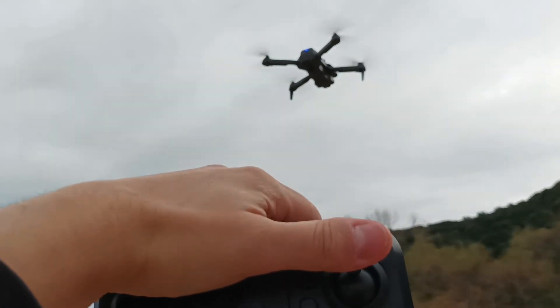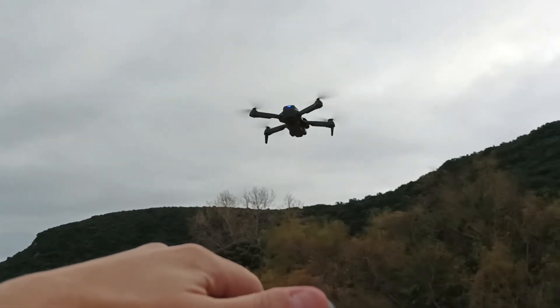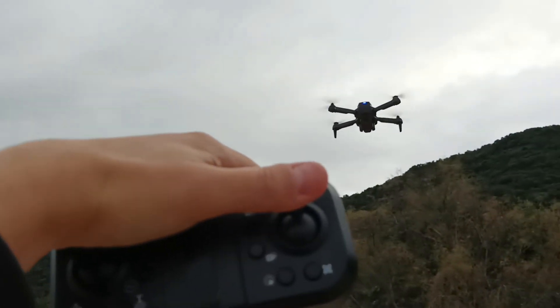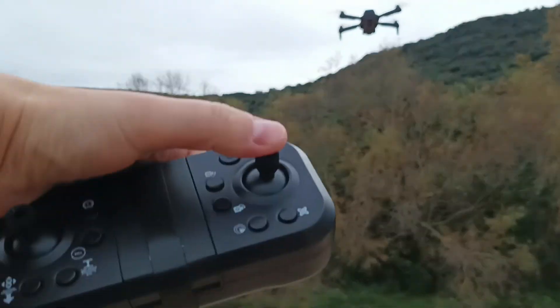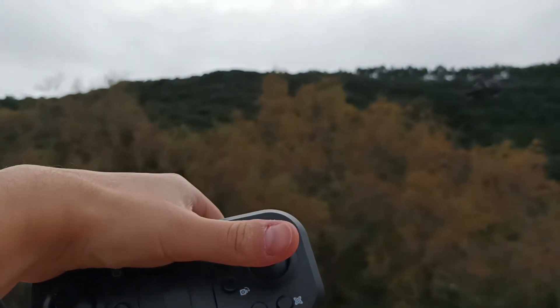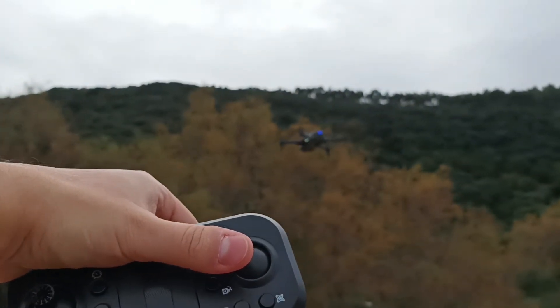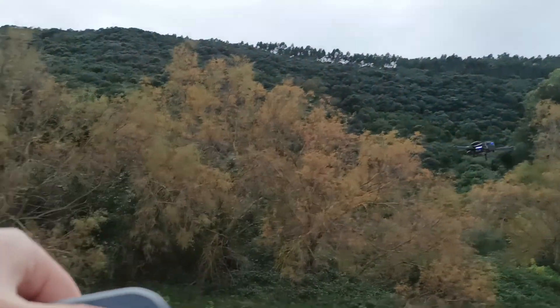It just doesn't let me fly forward — it goes very slowly to the side. We fly to the side, and to this side as well. Maybe it's detecting me, let's try again.